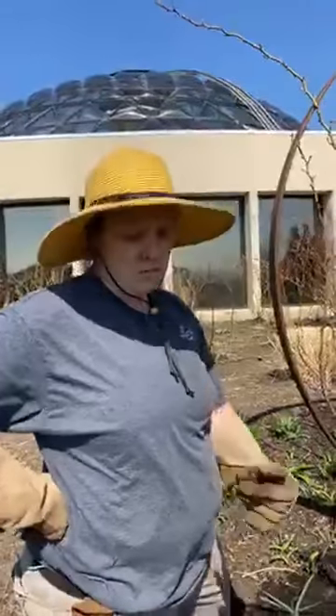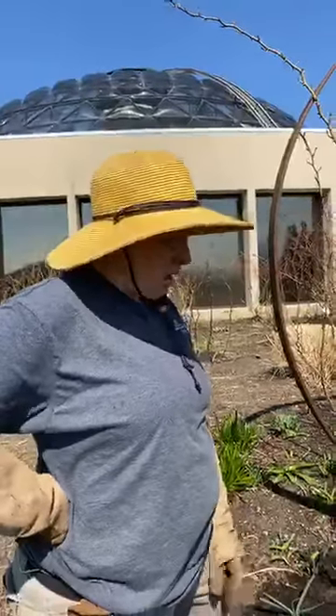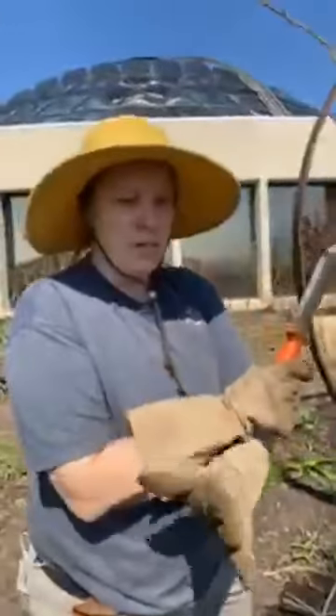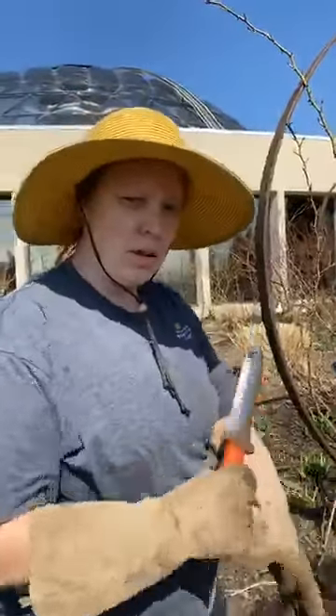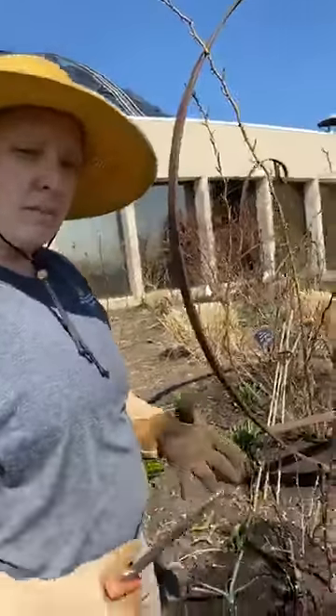Then I look for things that are smaller than a pencil — really skinny growth that's not going to do much for me. Those are the three basic things I'm looking for. Also cross branches, anything that's rubbing or going in towards the middle of the rose. When you're looking at a rose, you want it to have almost like a vase shape.